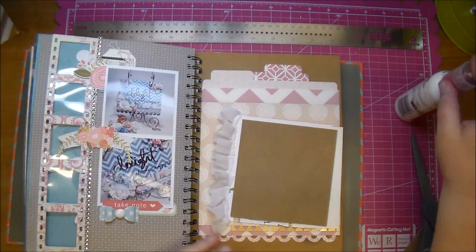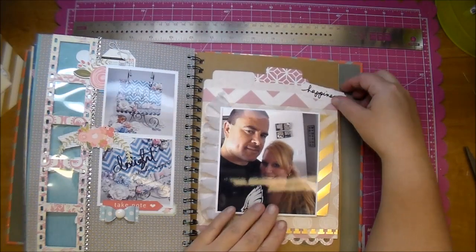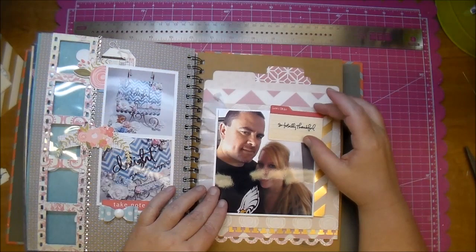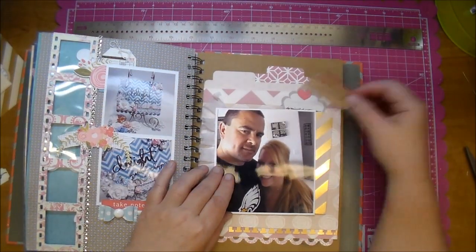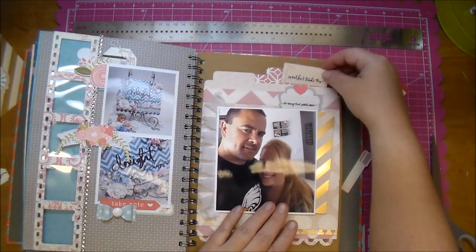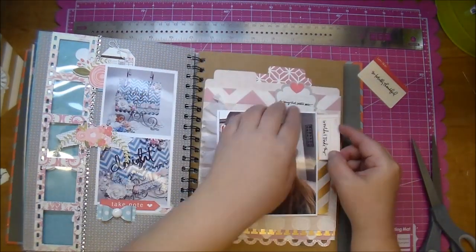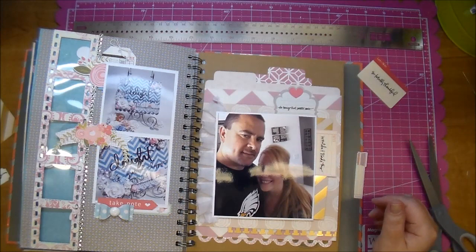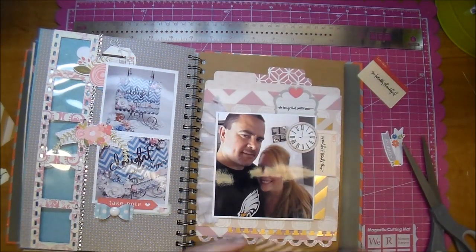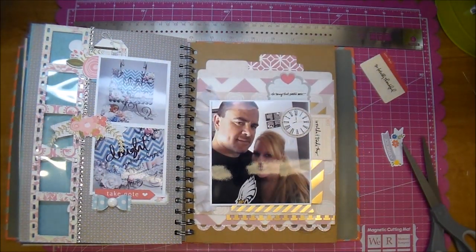I'm using some Scotch Quick Dry to adhere that down. With the happiness label I'm trying to hide that wall space behind the photo above my head, but I wasn't happy with how any of it looked, so I ended up just leaving it. I set that clock there for the same reason — trying to hide that big open space in the photo — but it's okay, I left it in the end.